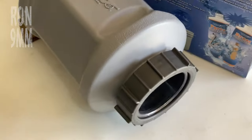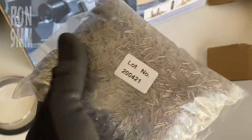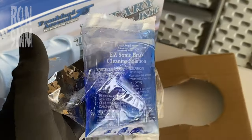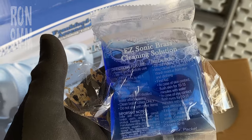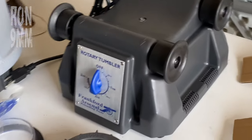Now this was a lot heavier to lift out than I thought it was gonna be, and I think it contains some stainless steel shot. And that, ladies and gentlemen, is about four pounds of steel shot. Sample packet of cleaning solution — it says it's sonic. Instructions — you should read those. And the body of the machine itself.